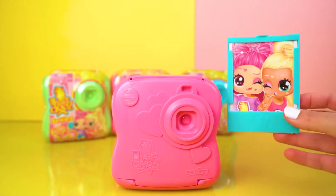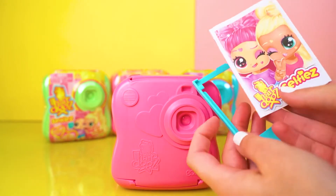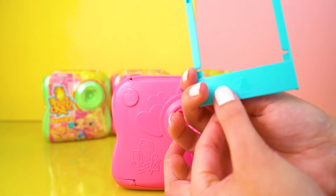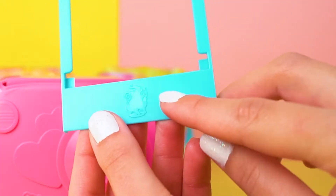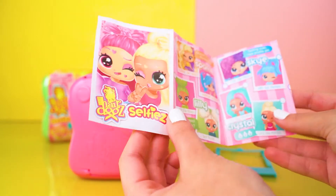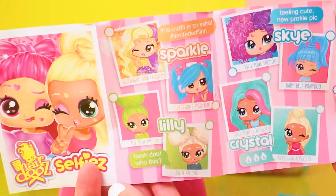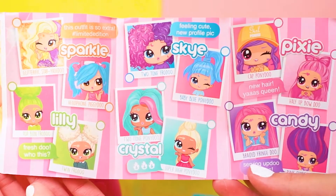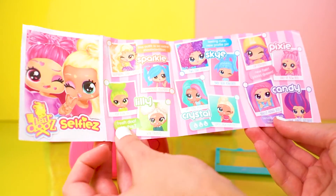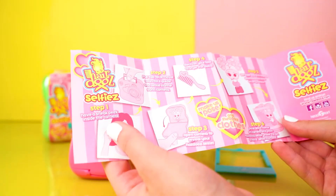Now we have the collector's guide — that is genius! It's even got a cute little face on the front of the frame. Look at all these pretty girls — we have Sparkle, Lily, Crystal, Sky, and Pixie. I love this background, it's so poppy and fun.